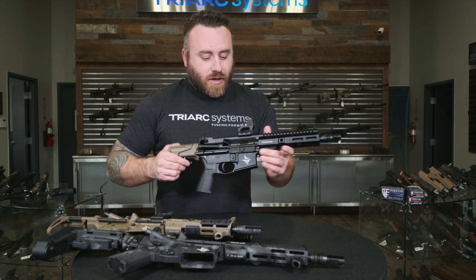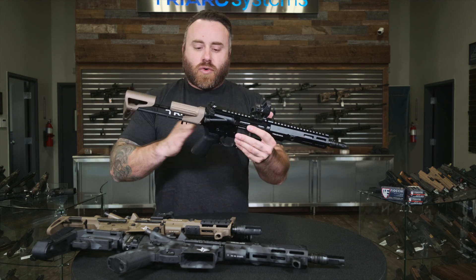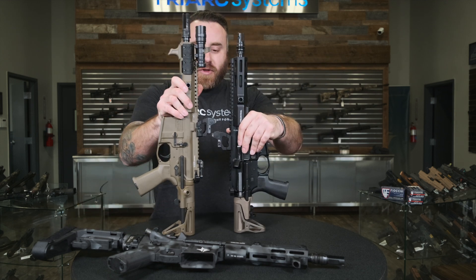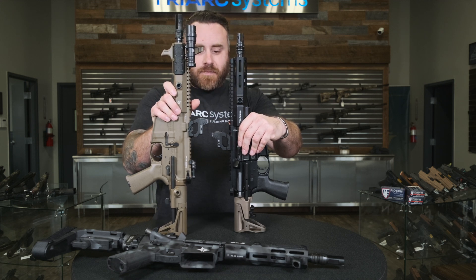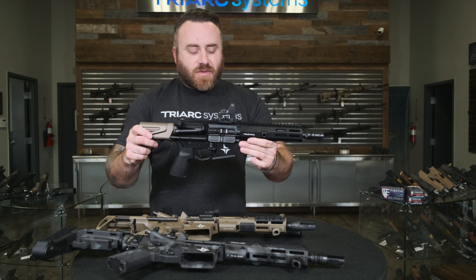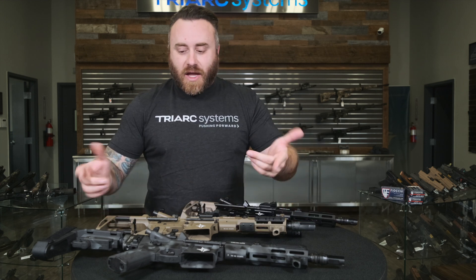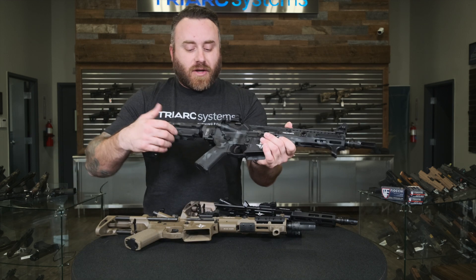This is another Maxim Defense stock — a little bit shorter — that takes their own BCG as we have integrated into the weapon system. It brings the package a little bit smaller. You can see the difference between the two fully collapsed — it brings it in quite a bit. Both run the same optic with the same Scalarworks mount setup with a Trijicon RMR. Overall we're trying to keep the weapon system in the smallest and slimmest configuration possible. These are both SPRs, and then we have a pistol configuration here with a Law Folder and SB Tactical SBA3 brace.